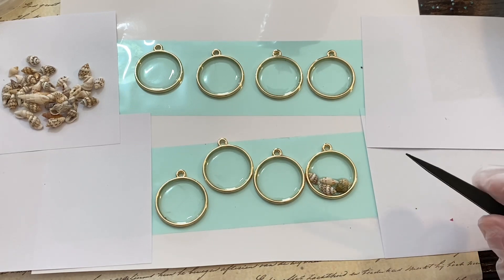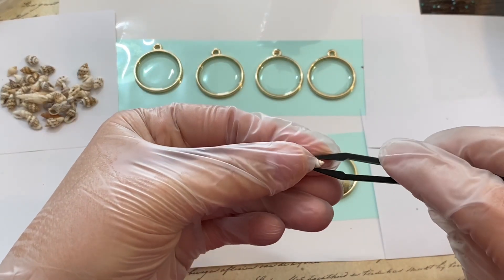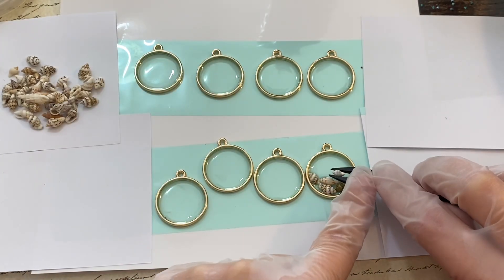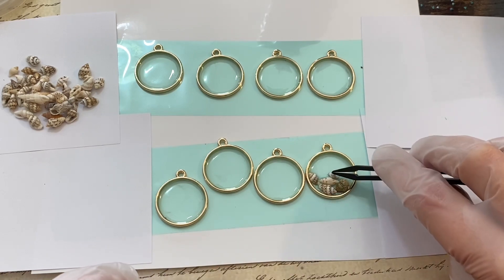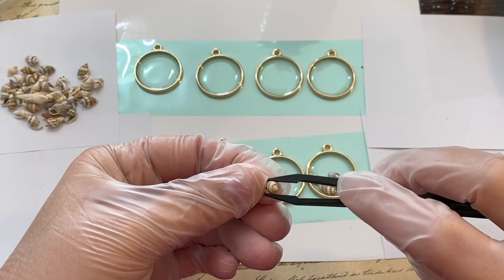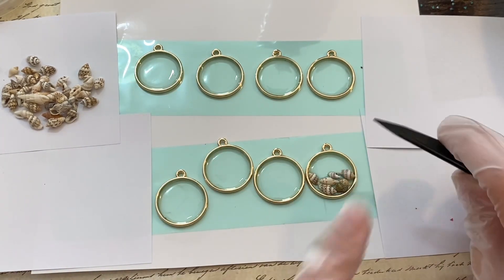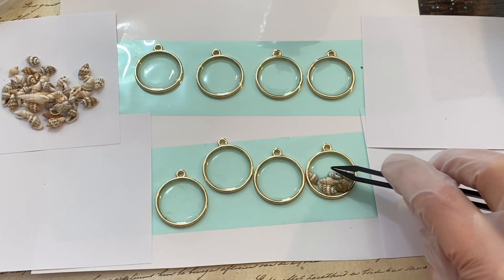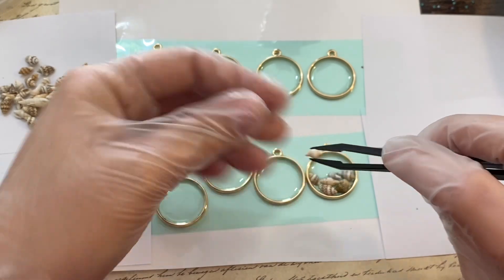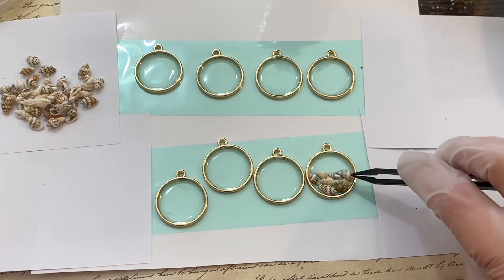There are some different types of seashells in different colors, so if you're making a pair of earrings it's best to try to make them match as much as possible. But of course each seashell is different and unique, so it's not going to be able to match completely — just get it as close as you can. Some of them are really tiny, which works great if you have a really tiny space to fill in.